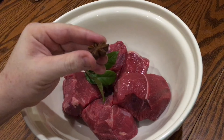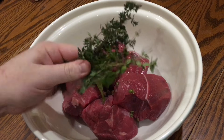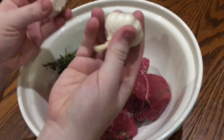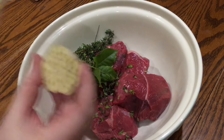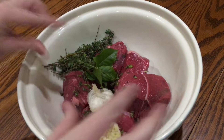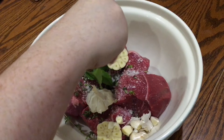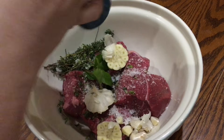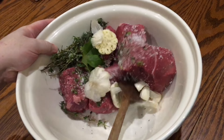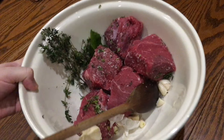One star anise — this kind of tastes like licorice which I don't like, but it gives a lovely flavour to meat dishes. Add a generous bunch of fresh thyme leaves. The recipe calls for one head of garlic halved, but because mine are kind of wimpy looking I'm going to use two, so just halve them along their equator and add them to the bowl as well. Then season generously with sea salt flakes and a really good grinding of freshly ground black pepper, and give everything a really good mix with a wooden spoon.